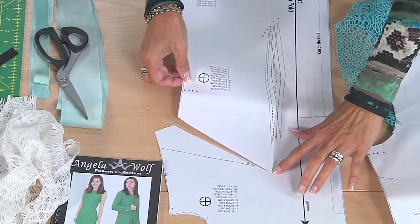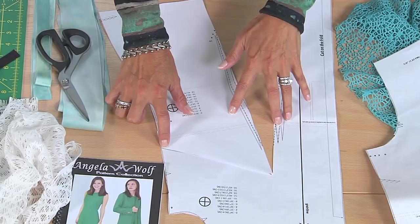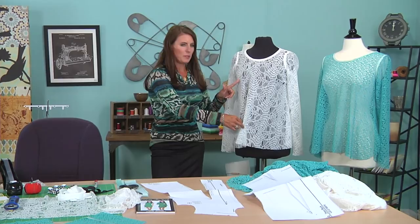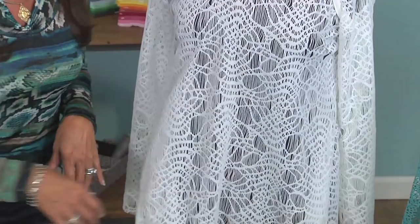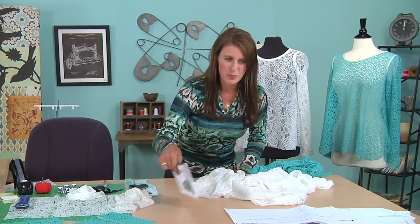I'm going right to the tip here without cutting through. This is called slash and spread, in case you haven't seen me do that before. I'm just going to open this dart until this point of the dart meets this point, and I have just moved my bust dart into the body of the garment. So instead of having a bust dart here — look at how nicely it fits — I've got a nice flowy top that I can actually pull over my head. That's the key. You're going to do the same thing with the front and the back, no matter what pattern you have.